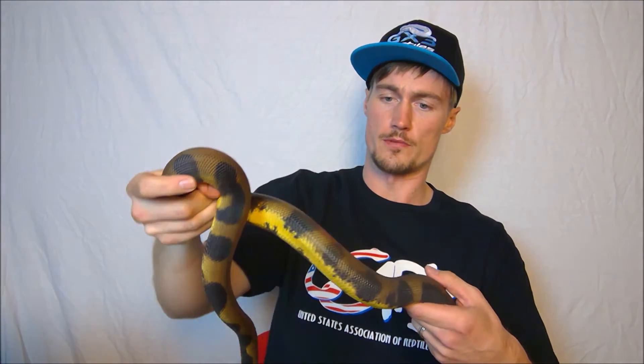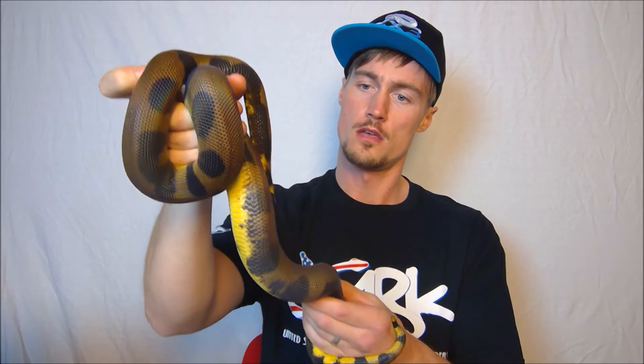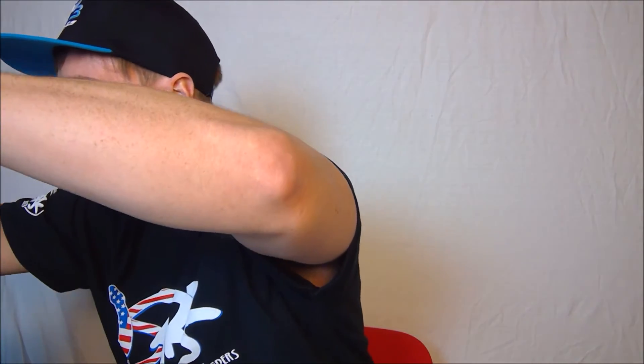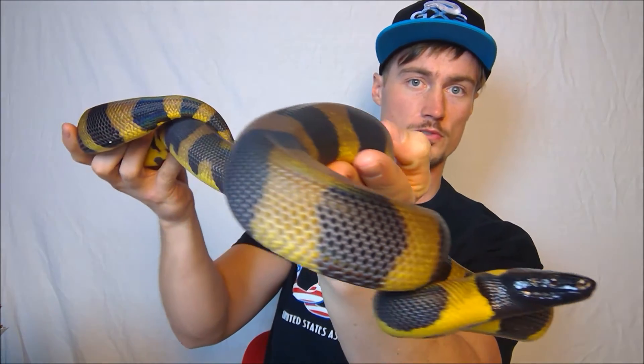So there's two different pattern types. There's a striped and a ringed. This here is a striped — you can see there's no real rings. Still have a really bright orange belly. Absolutely beautiful snake. And this is a ringed pattern — you can see those beautiful rings. Absolutely beautiful snake.